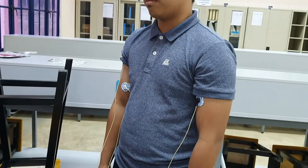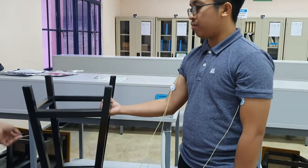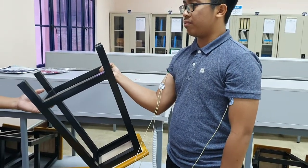Now we go straightforward to the experiment. For the first task, we need to know the isotonic constant muscle. What the subject needs to do is bend the elbow 90 degrees and then hold a five kilogram dumbbell in the hand.